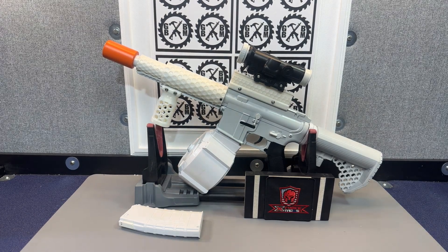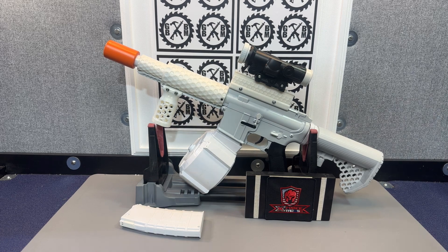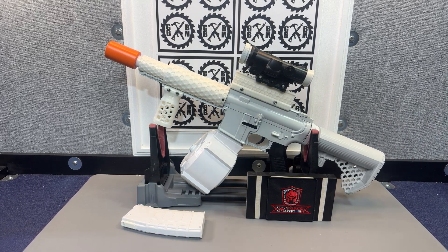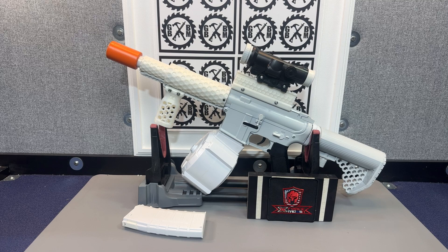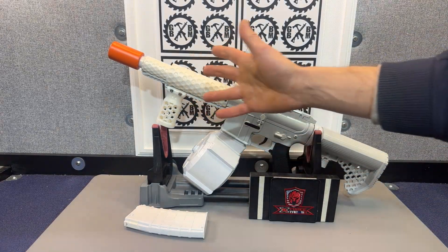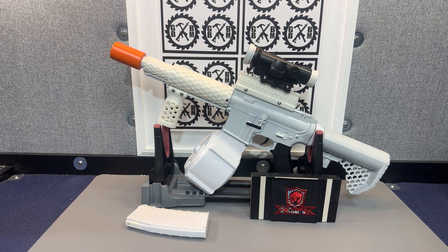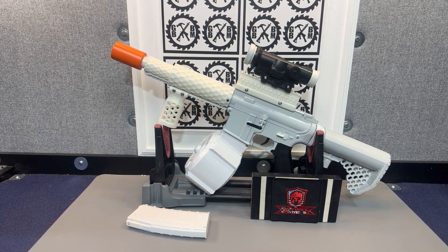So this is what I called my Stormtrooper M4A1. I kind of stole that name from the ARP — the all-white ARP-9 that I have that calls itself a Stormtrooper Edition. But I thought because it's got kind of a grayish color plus the white, hey, what else should I call it, right? So that's what I'm calling it — my Stormtrooper Edition M4A1.